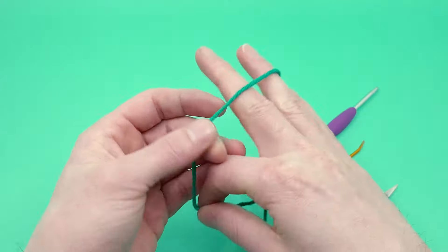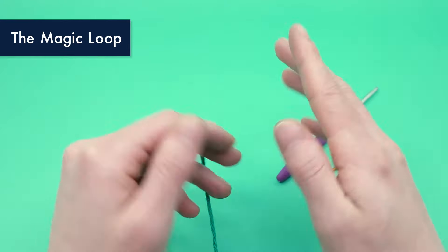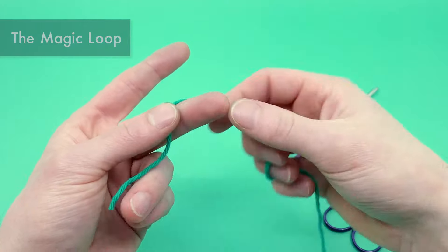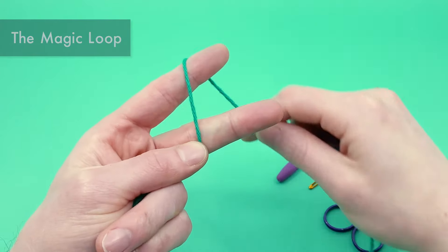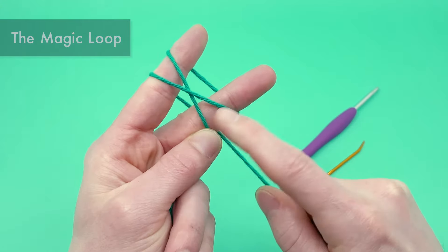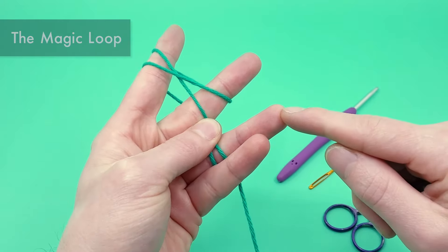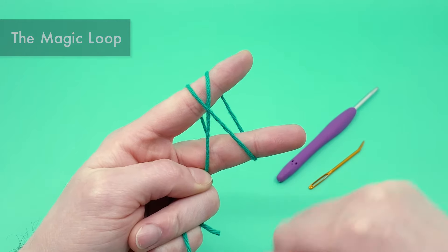We're going to start with a magic loop using our yarn. To do the magic loop, I do have a video tutorial you can check out — it shows a few different ways — but I'll show you my favorite way quickly. Take the yarn pointing down towards the ground, pinch it between your middle finger and thumb, go over your index finger, then back around your middle finger, and then over the index finger again to create an X on the front and two parallel lines on the back. Take these two ends and pinch them between your ring and pinky finger to keep the magic loop held in place.